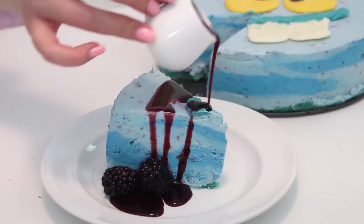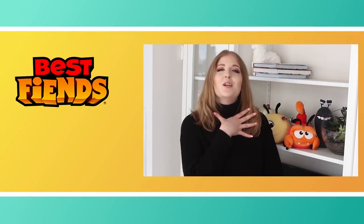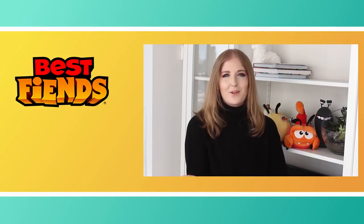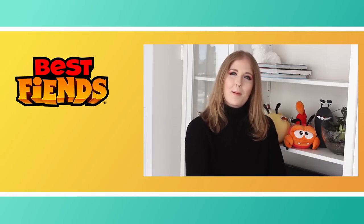Thank you guys so much for watching. I hope that you like this recipe. If you'd like to see some more recipes, make sure to subscribe to the Best Beans YouTube channel. If you have requests for any future videos, make sure to leave them in the comment section down below. Head on over to my YouTube channel at youtube.com/pankobunny, because I make desserts and recipes five days a week, so there's always some recipe inspiration there for you guys. Thank you guys so much for watching and we'll see you next time. Bye!